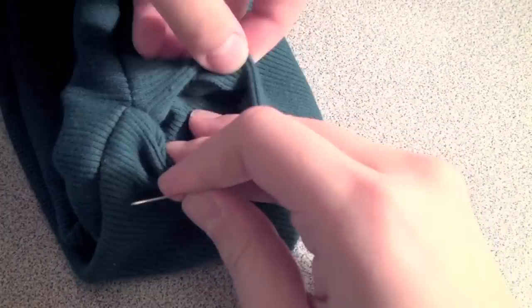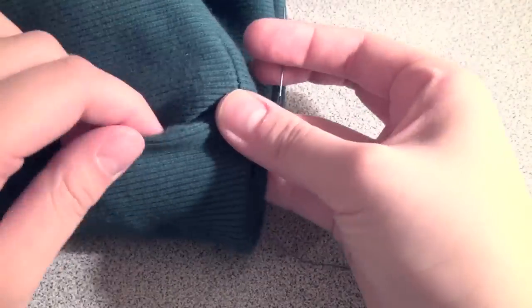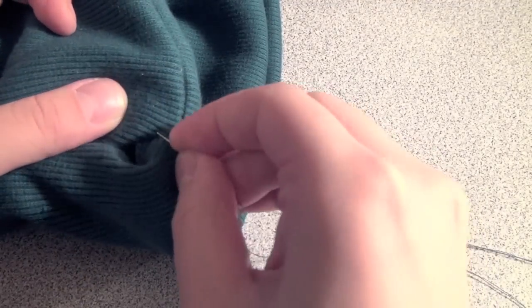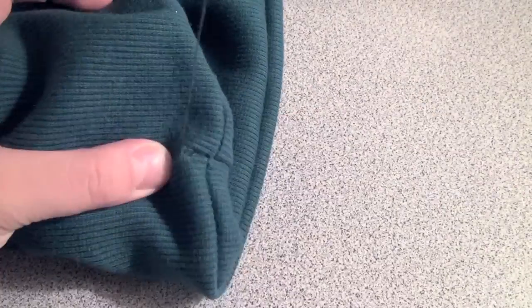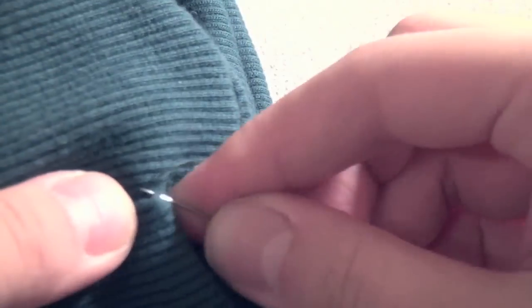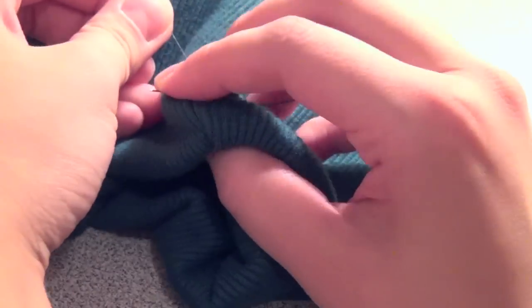Poke the needle through the inside of the fabric to bring it to the outside, and then just sew from one end to the other patiently until the hole is sealed off. At the end, finish it off with two little knots and then cut off the excess thread.